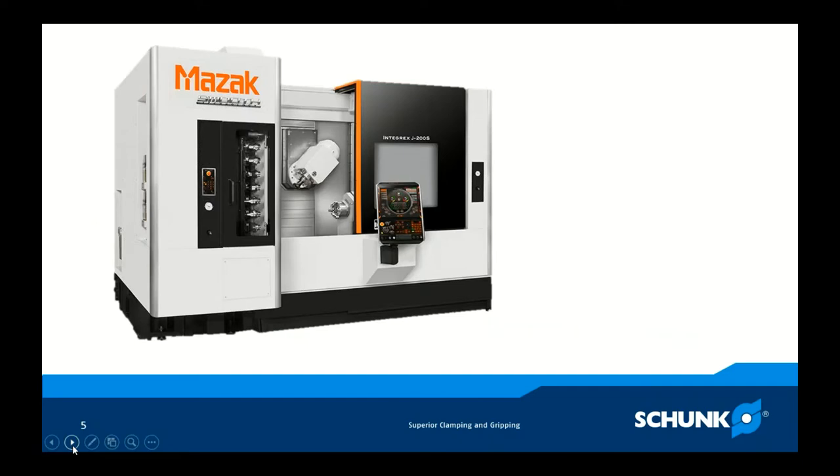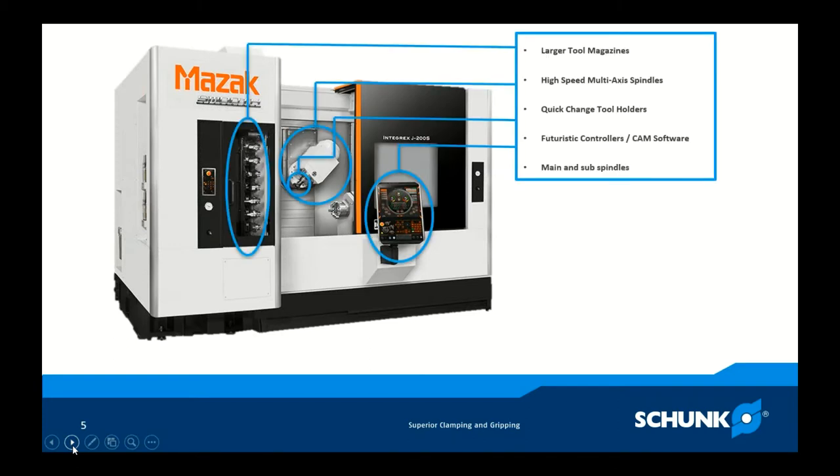Not brand specific, but this is an example of the type of turning centers that companies are investing in — and it's a lot of money. There have been huge advancements in the last few decades. We now have larger tool magazines: typically in the past you had 10 or 12 tools in a static turret. Now it's standard to have magazines holding 25, 50, 100 or more tools — set up, touched off, ready to go, pulled up in a program instantly to perform a feature.